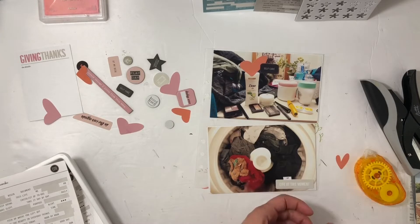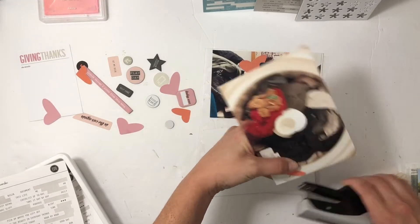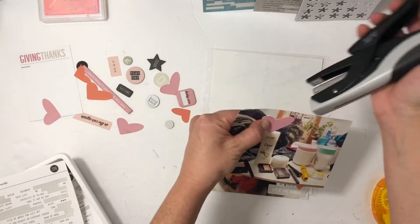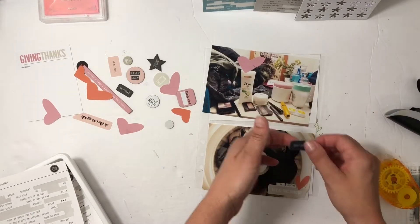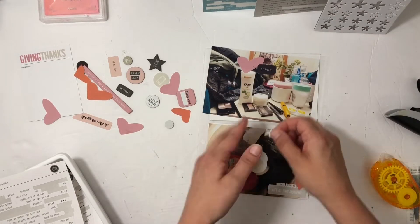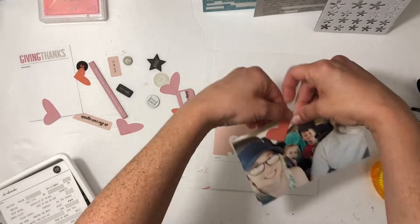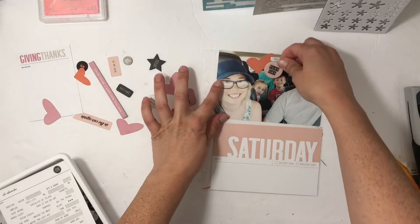These next two photos are kind of about me — one is about my makeup shelf, it always gets so junky. I try my hardest not to make it junky but it always winds up that way. I also over the years have loved including a laundry photo, so that is what is at the bottom, and I just put a little cluster of sticker and die cut, then a heart.